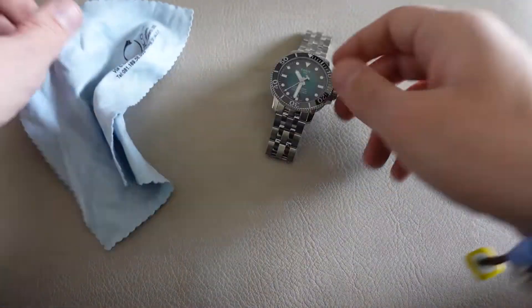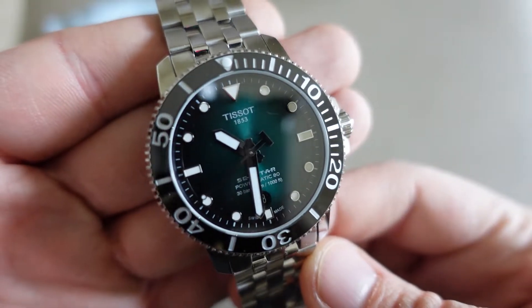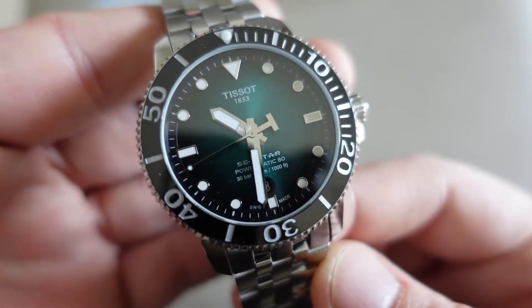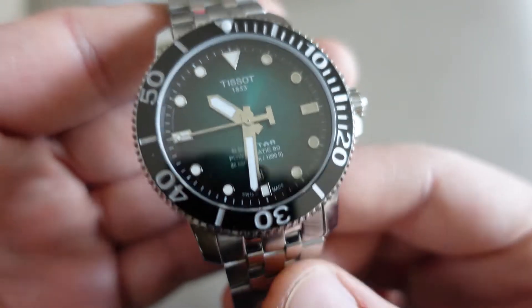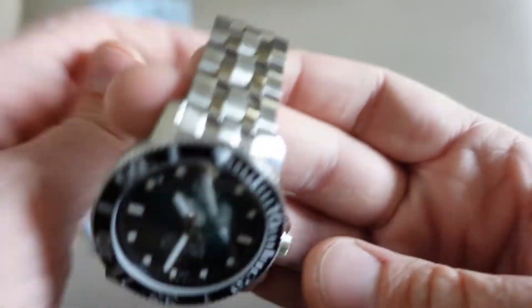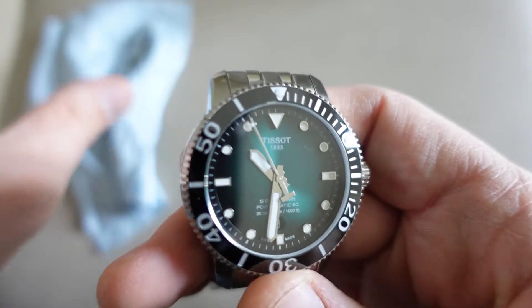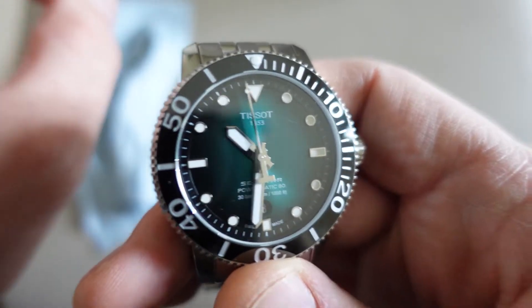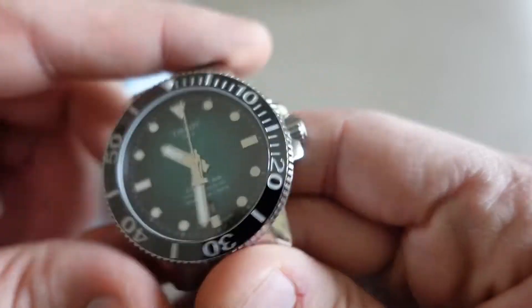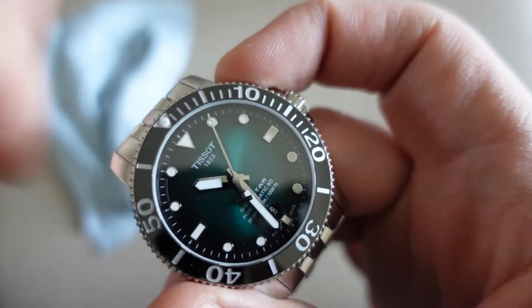Andiamo a vedere questa bellezza da vicino. È un orologio che esteticamente è veramente bello da vedere e ha anche una discreta lavorazione — non è una cassa classica, è un orologio che si vuole distinguere. Partiamo con le dimensioni: 43mm la cassa, abbastanza grande, fortunatamente sottolineato di un millimetro sotto i 44mm.